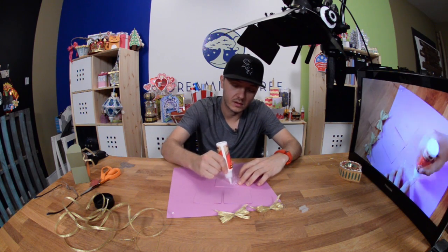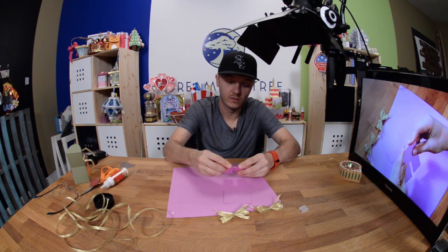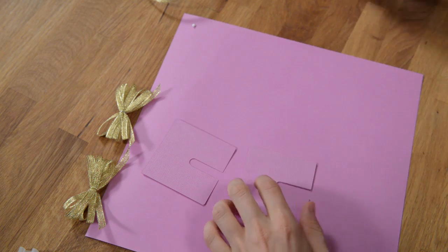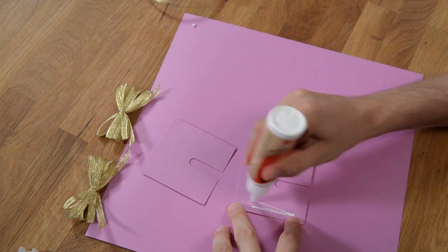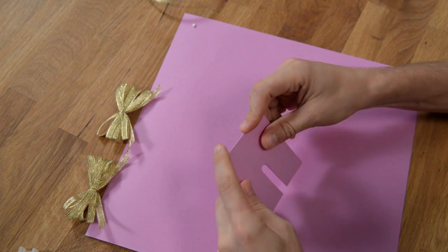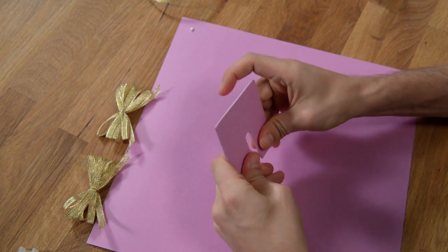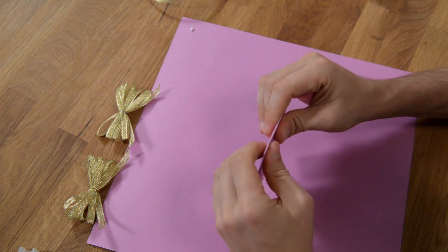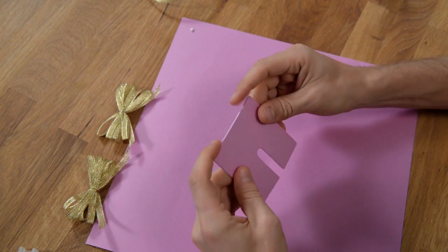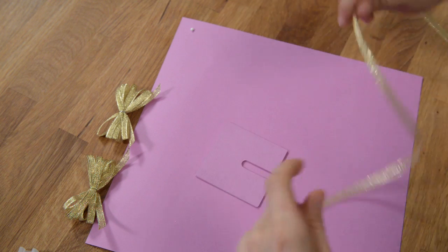All you're going to do to create this little tool is just glue these pieces right on top of each other. I'm doing four just to make it nice and thick. These bows are really simple to do once you have this little tool — it's just a free download, about half a sheet of paper if you cut out two, or three quarters if you cut out four.